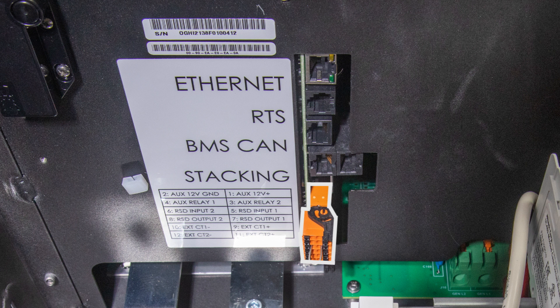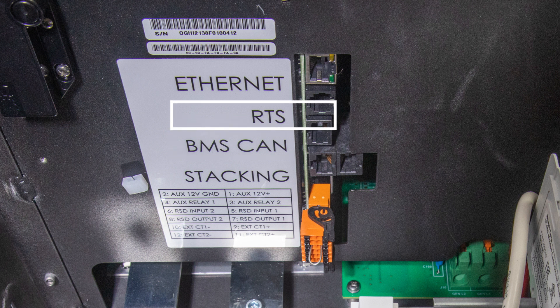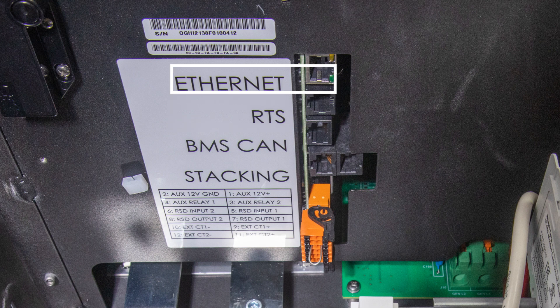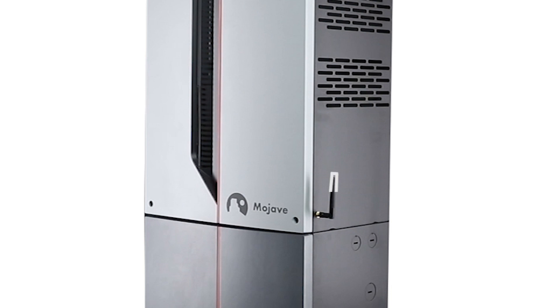Ports for rapid shutdown (RSD) and external current transducers (CTs). Moving to communication ports: a CAN bus connection for the battery management system (BMS), a remote temperature sensor (RTS), and Ethernet for direct user interface connectivity. A 2.4 GHz Wi-Fi antenna is located on the side of the inverter for wireless interface connectivity.